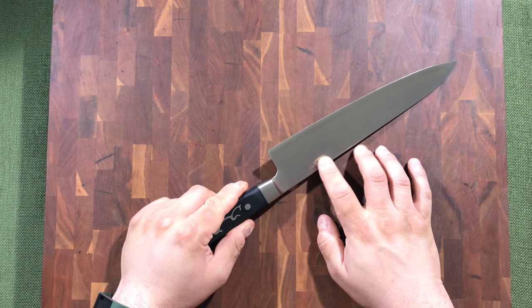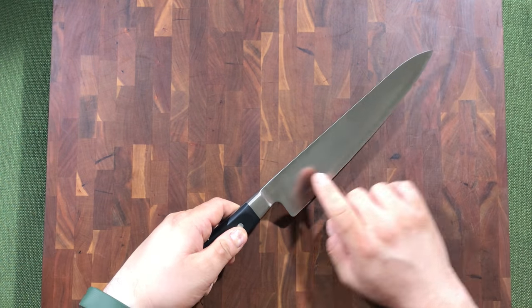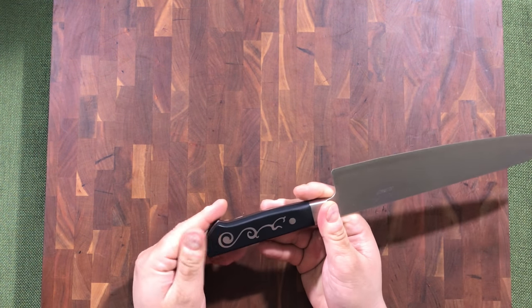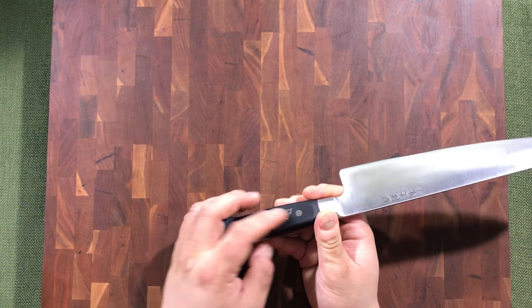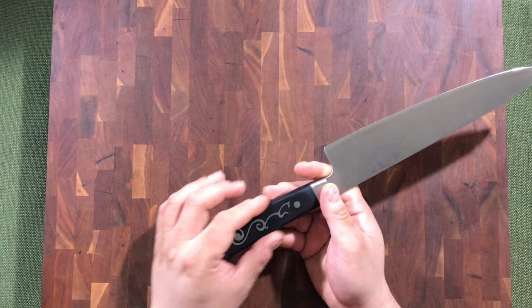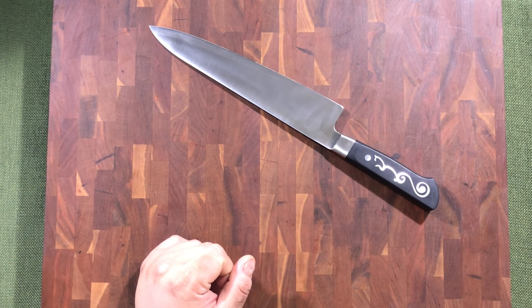The etching itself is raised, so there's texture there. The other side is completely clean with just the polishing marks from factory — it has a unique style. It has a hidden tang which is embedded into the handles themselves, and they feel like a polymer Delrin style handle.